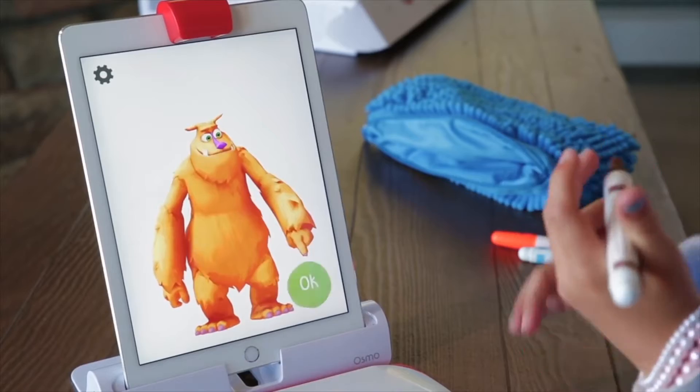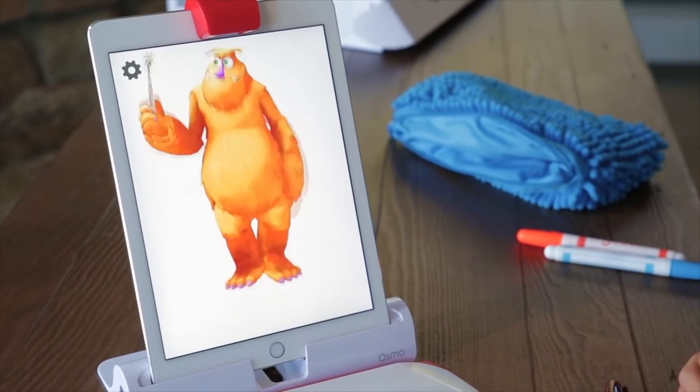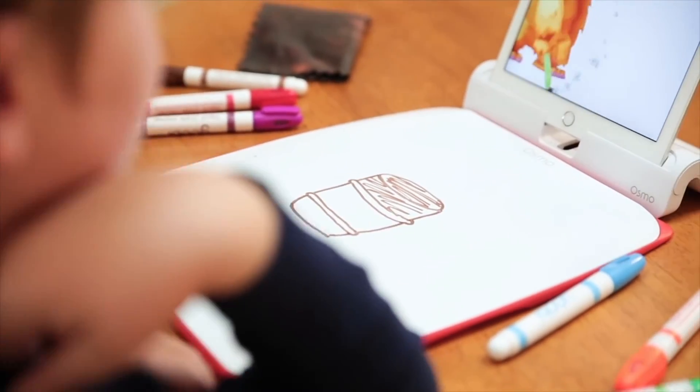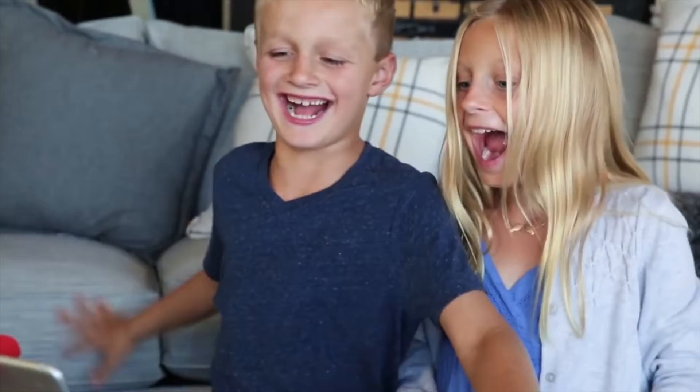The last game we have is Monster, which is always a huge hit with the kids. The students create a drawing on their whiteboard and then Moe, the Osmo monster, will interact with their drawing. If Moe needs a magic wand, no problem — all the child has to do is draw him one, and then their drawing will appear on the iPad screen.